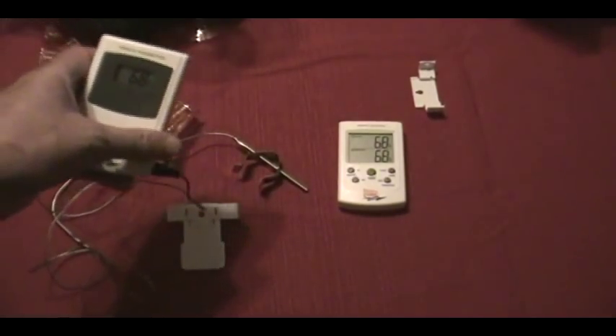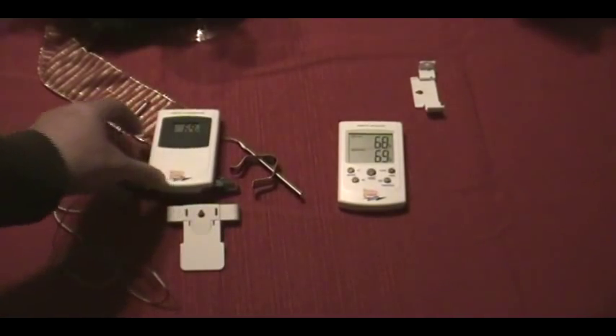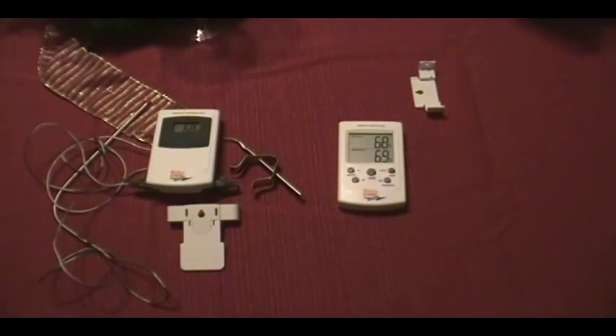Overall, these things are pretty impressive. I've checked them against a regular meat thermometer, and either both that meat thermometer and these are wrong, or both of them are right. I have a tendency to think they're both right.